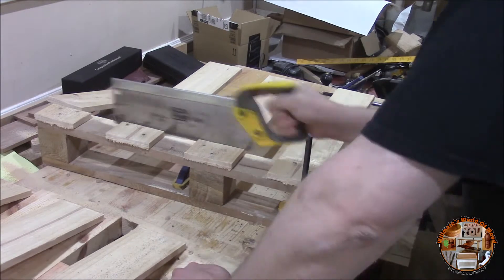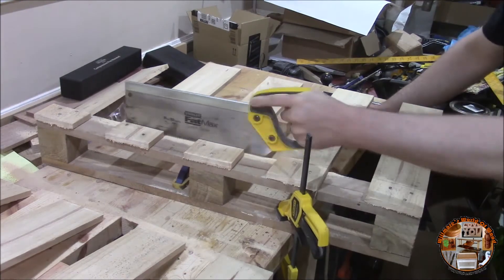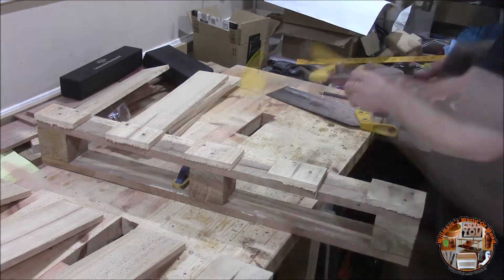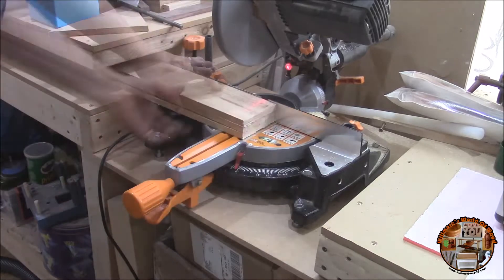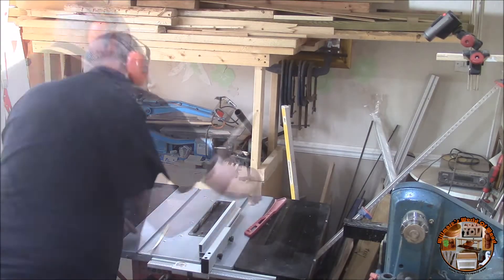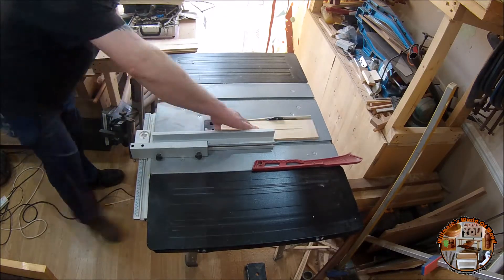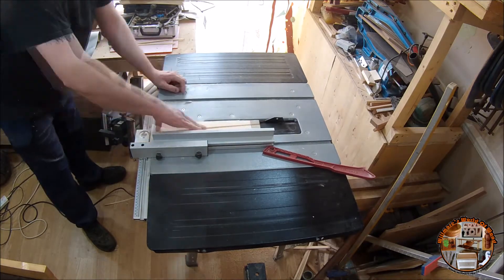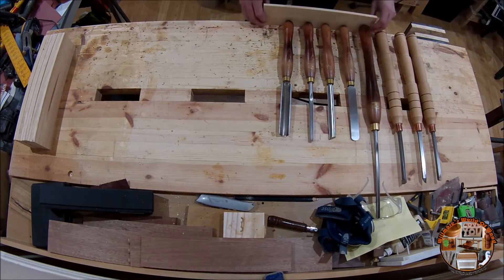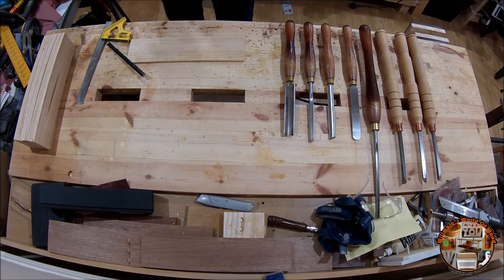I didn't have any idea what size or anything when I started, so I just worked it out as I went along. I squared the ends up with my chop saw and made the pieces parallel with my table saw. Then I decided to lay the tools out on the workbench to get a good idea of spacing and how big I could make them.